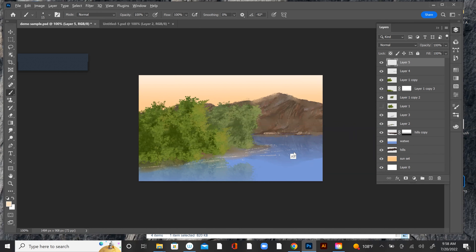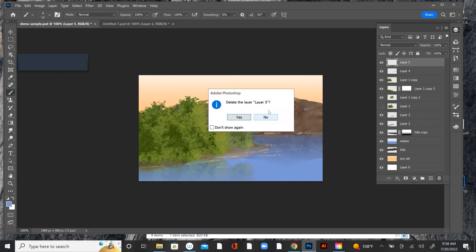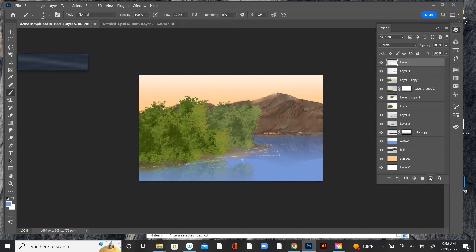I could probably — let's try this. Let's go into another layer, just do a couple. I'll have to manipulate this one. Couple of darker values in here — this might work better.